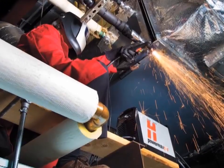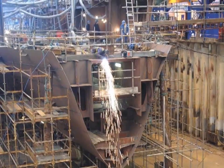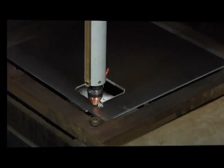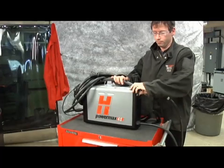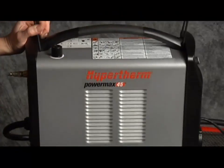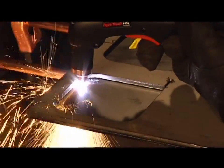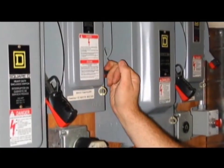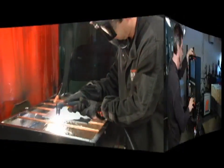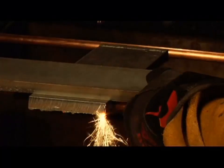The Powermax 45 is a versatile and powerful plasma system, designed to use either a handheld or mechanized torch for cutting and gouging metal. The system is easy to set up and operate, but please be sure to follow all safety instructions mentioned in the operator manual or illustrated on the label on top of the system. It is extremely important that operators fully understand and follow prevention methods to guard against electrical shock and to protect skin, ears, lungs, and eyes. Since there are so many variables in setting up the Powermax 45 for mechanized applications, this video will focus on manual operation.